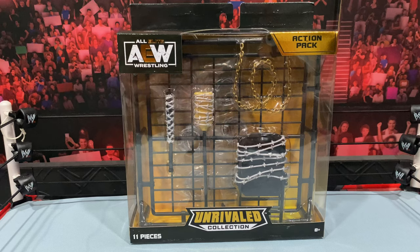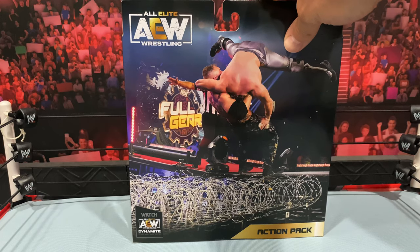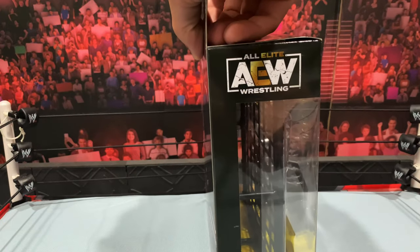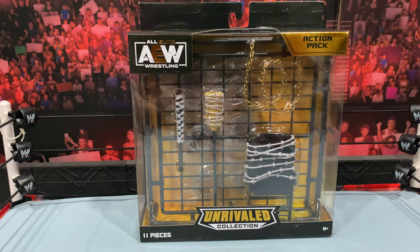I don't know if this is an exclusive to Ringside or if it's going to be at retail, but the size of this box is massive. You got to see the size of the actual mailing box it came in — bigger than I expected. You get a whole bunch of accessories; it says 11 pieces on the box. The packaging follows the standard of the Unrivaled figures with a nice gold foil up top. Taking a look at the sides, you'll see nice window packaging with the image of Mox and Kenny Omega from their battle at Full Gear. Looks very nice in packaging — let's bust this bad boy out.